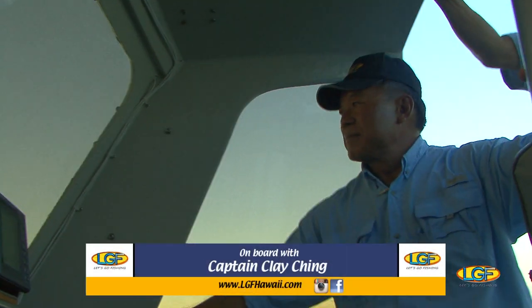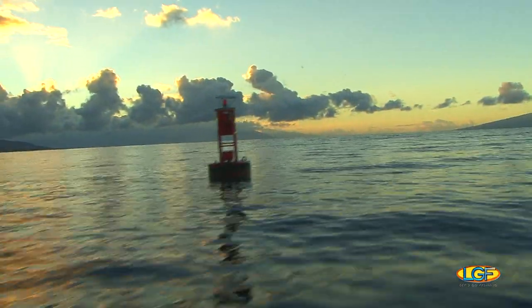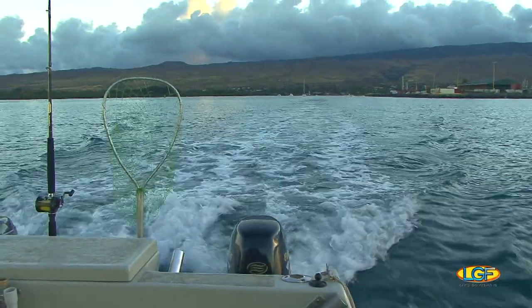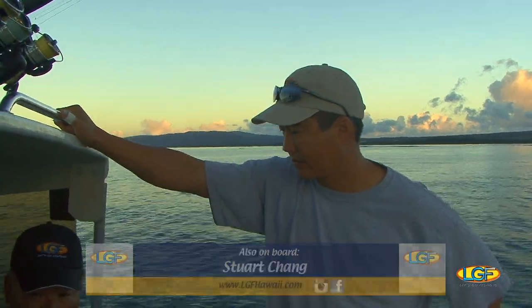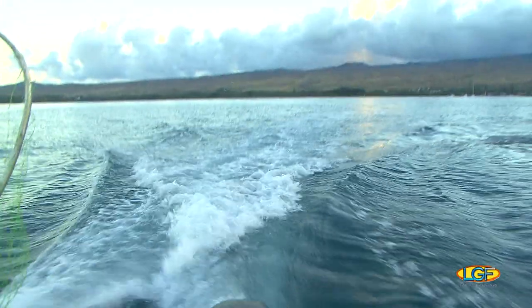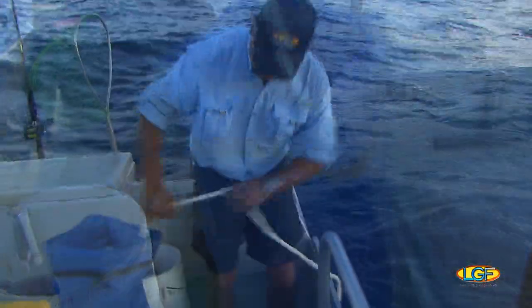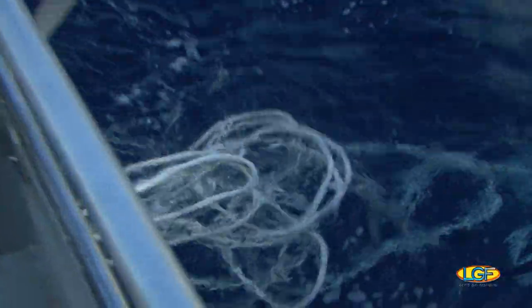Hey Clay, what do you got planned for us today? Well, I think what we'll do today is hopefully find some hungry fish. I thought we'd run up and do some bottom fishing. Let's go. Look at that sunrise. Awesome.